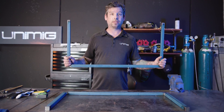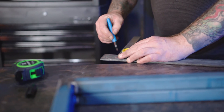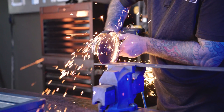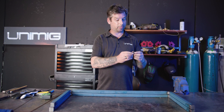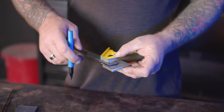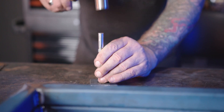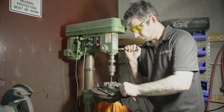Now you should have two legs that look like this — welded, sanded, ready to go. The next step is to cut some lugs out of this 50x6 flat bar. I'm going to cut four pieces at 40mm. Then I'm going to measure 20mm in from that side, 20mm in from that side, centre punch it and drill at 6.5mm, which will attach to the legs and then that will attach to our table frame.